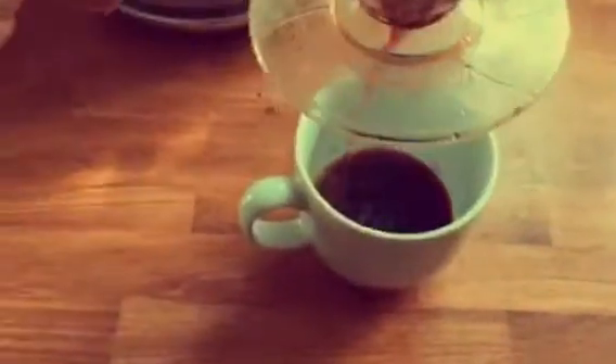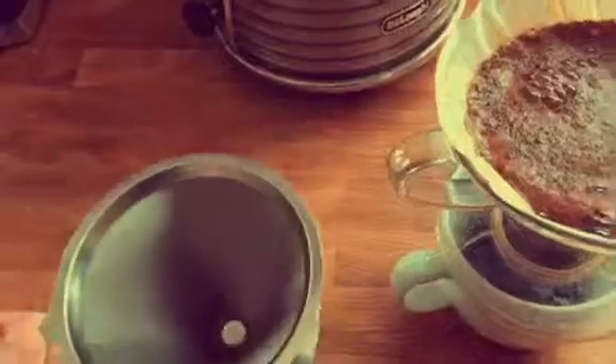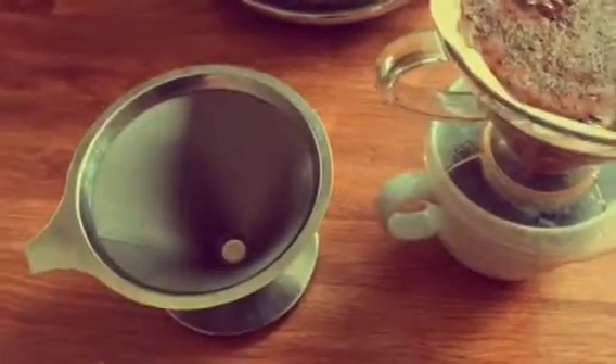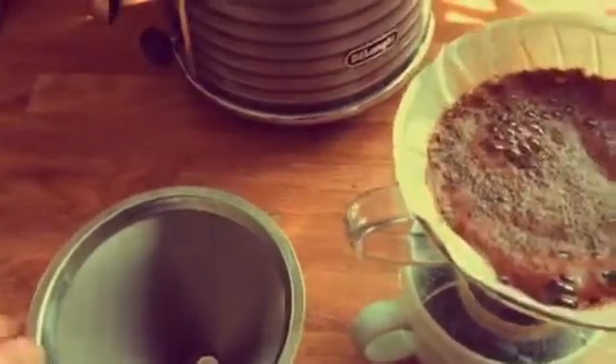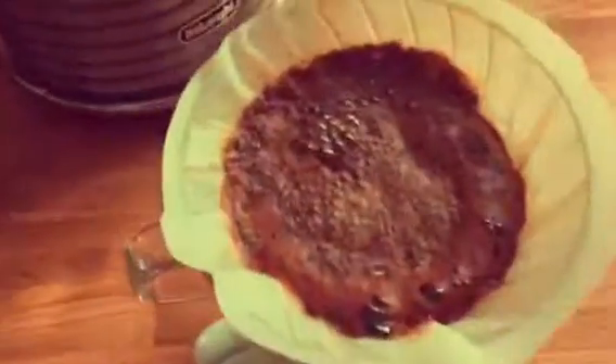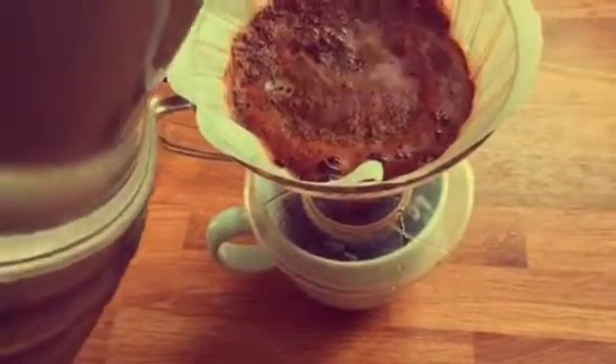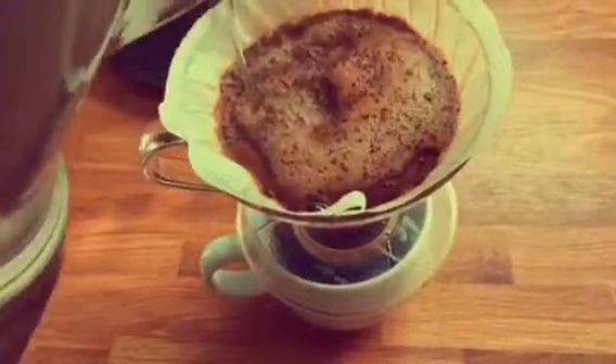It's starting to come through. You can also use a metal filter, which costs a bit more, but what it does is let some of the oils through, which contain the flavor and tasting characteristics of the coffee. Paper filters do tend to trap those. And that is as easy as that.